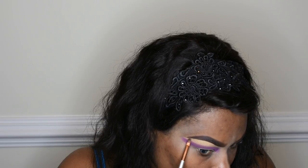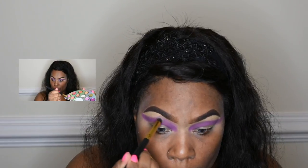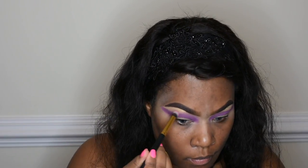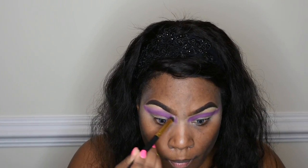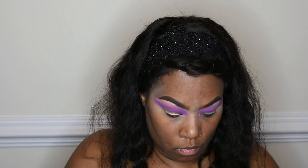I tried something different this time by placing the darkest color first. Now I am using an ashy pink shade from the Life's a Festival palette for my transition color. I can't remember the name but it will be down in the description box.